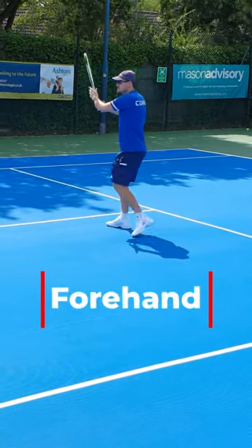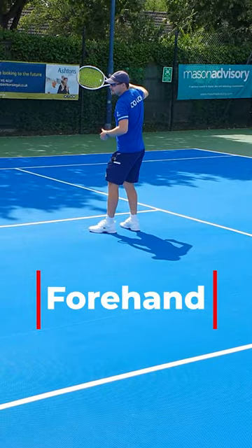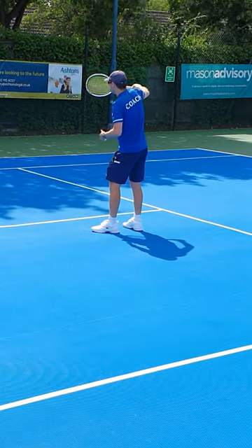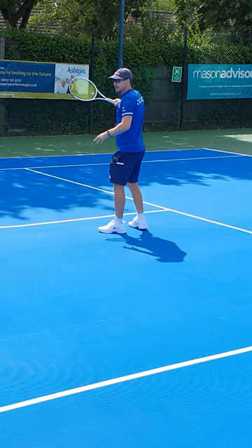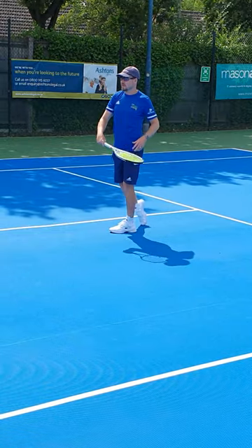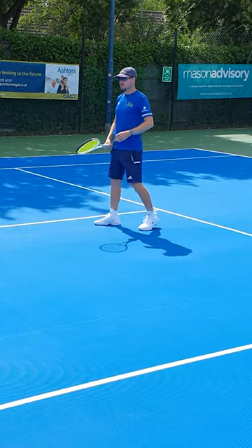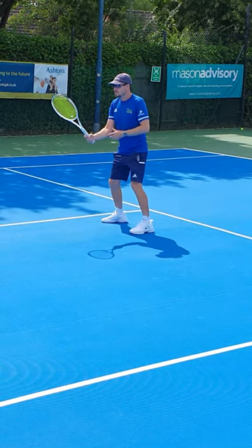Your takeback is always quite high and you also stick your elbow out, which turns your racket backwards. You've done this in aid of more power, where you can get a pronation through on the shot, but that's sacrificed the control on the shot.